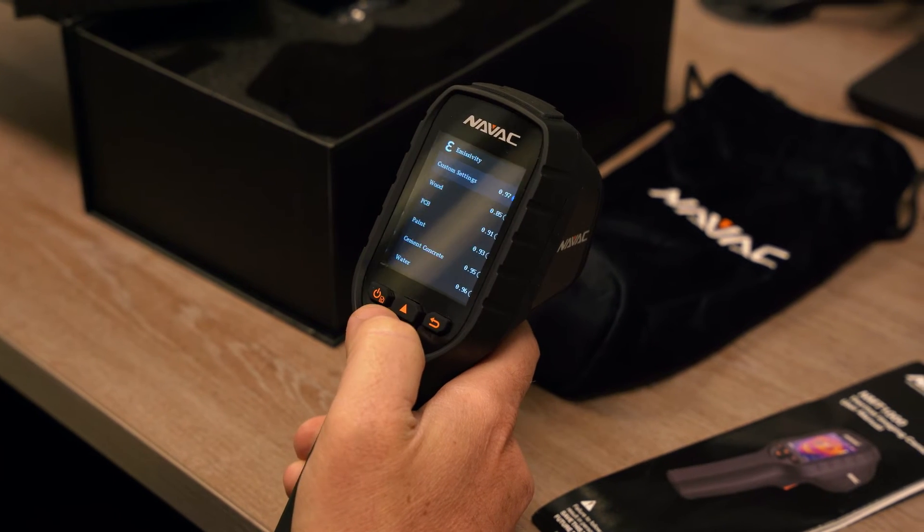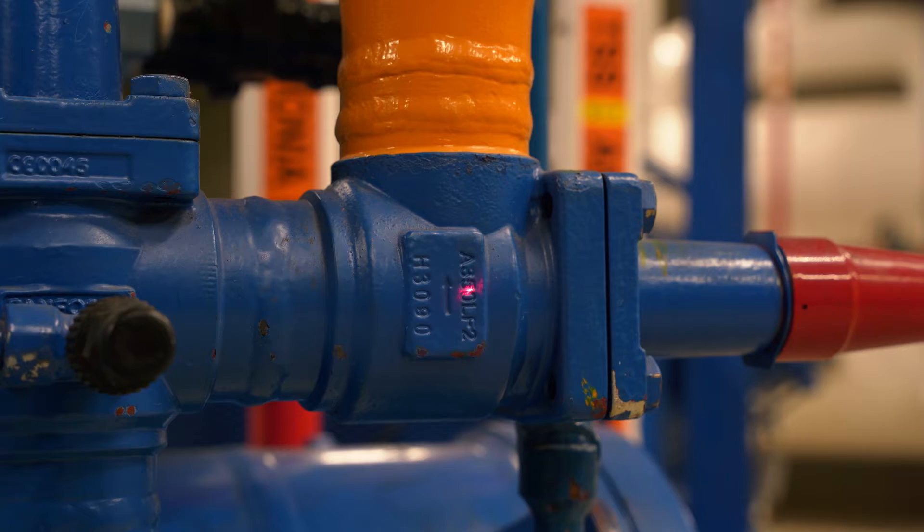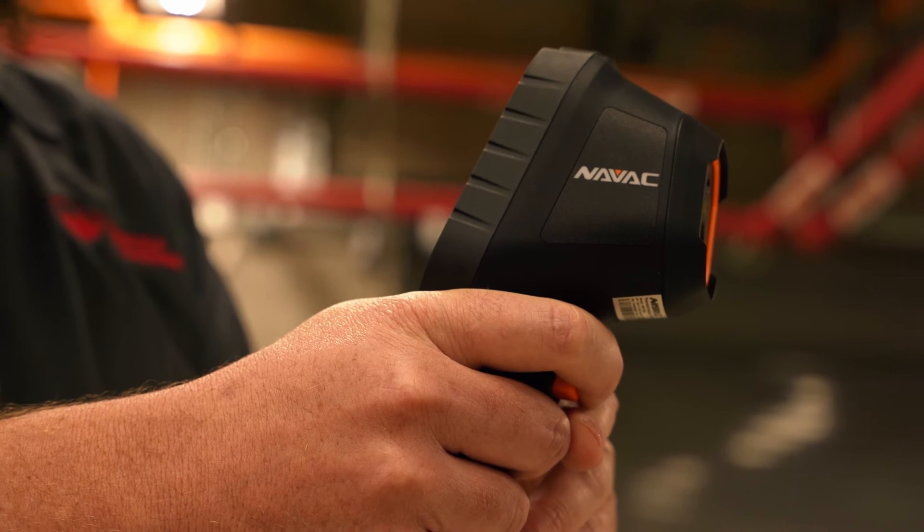The NMT-1000 features a 2.4 inch 320 by 240 pixel display, laser pointer, and 8 hour rechargeable battery.